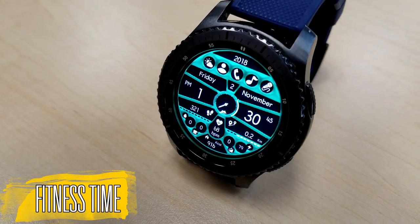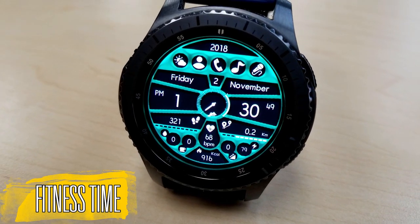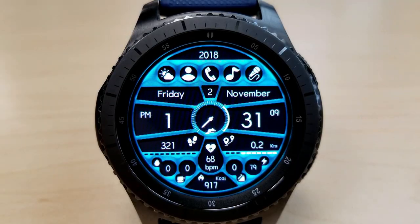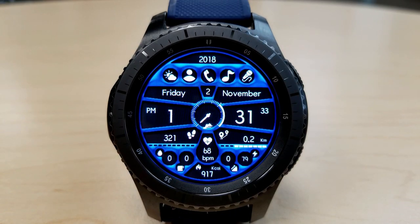This is a hybrid watch face and it may have the most features and app shortcuts that I've ever seen on a watch face. Because of that it has a very relevant name, since the vast majority of the information on the display revolves around fitness measurements. In total there are 20 different features including shortcuts, so let me go through them so you can see how much is actually covered here.